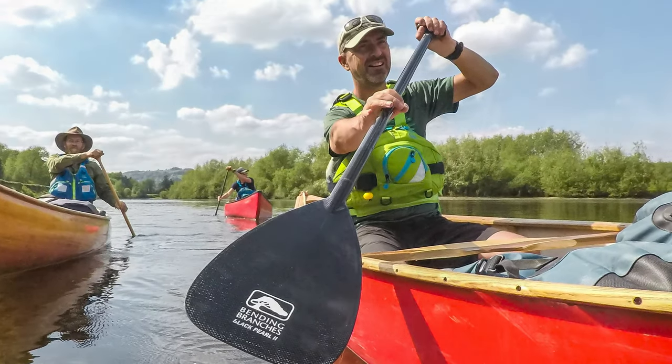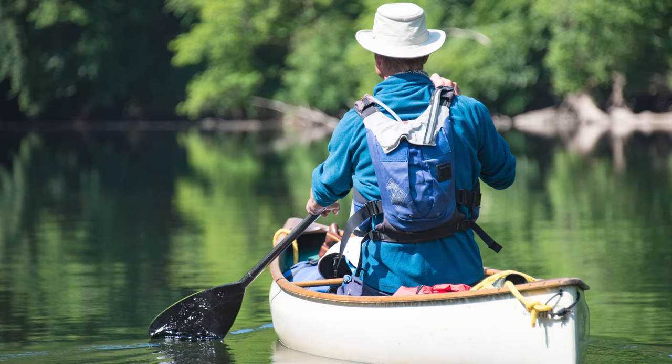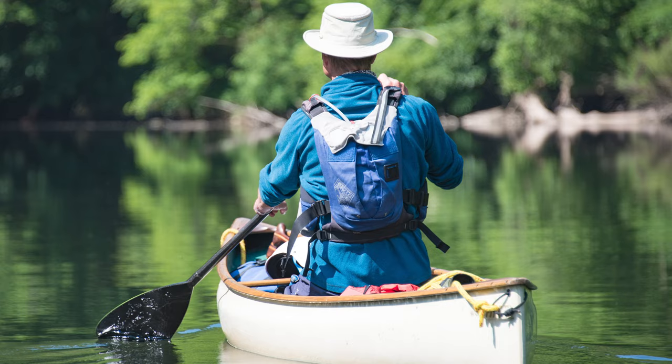If you're going on longer trips — overnight, week-long, boundary waters trips — if you're going to be paddling for more than a day, every ounce matters and there's no better option in terms of longevity than the Black Pearl II.